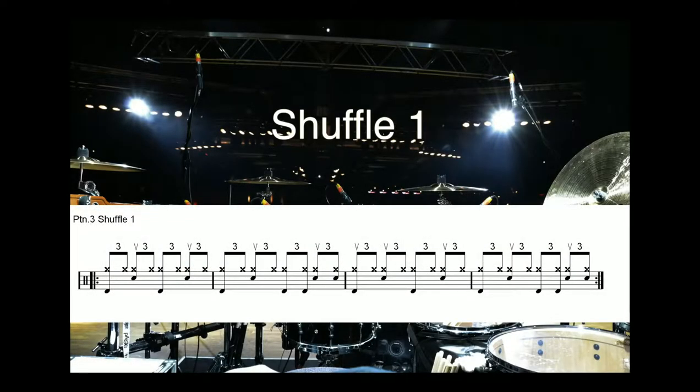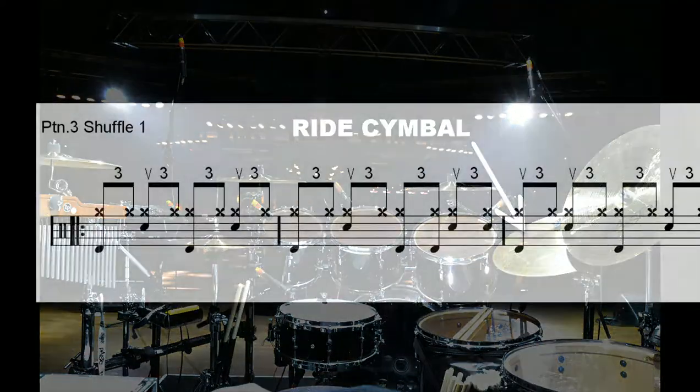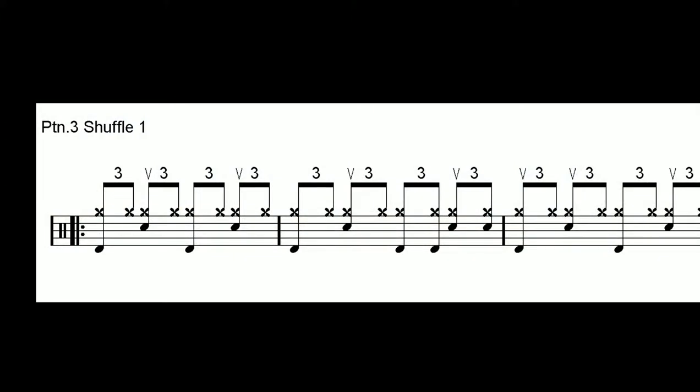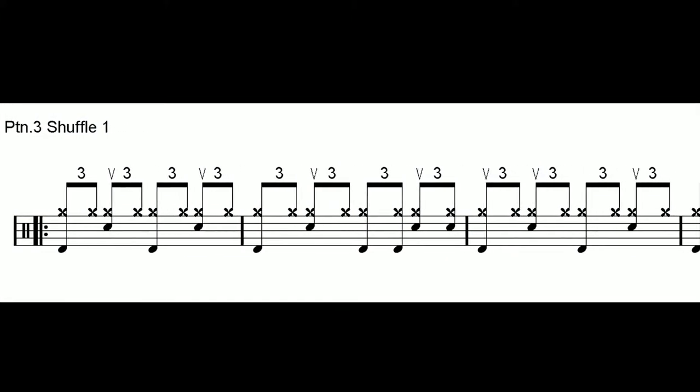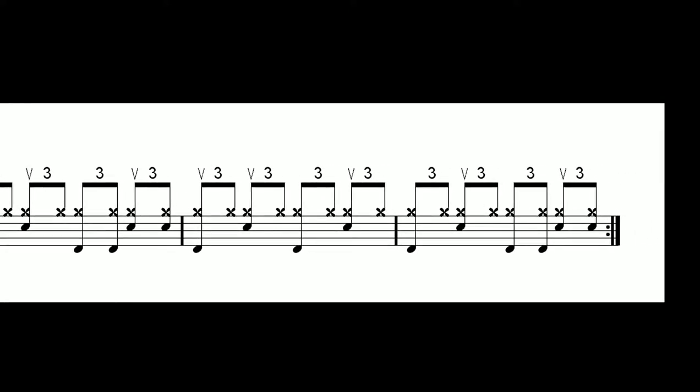Pattern 3, Shuffle 1. Here, the shuffle pattern is played by the right hand on the right cymbal. Pay attention to the accent on each fourth. Later, you can vary this pattern using the hi-hat and the cross stick on the snare drum, setting the metronome at different speeds and focusing on sound and dynamics.